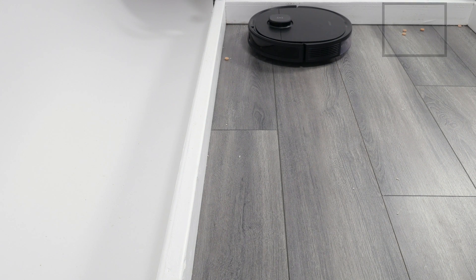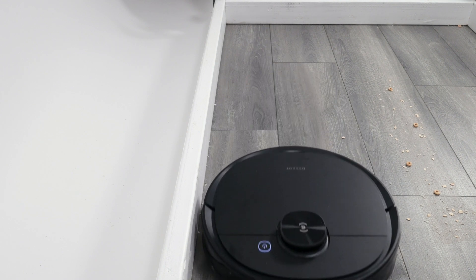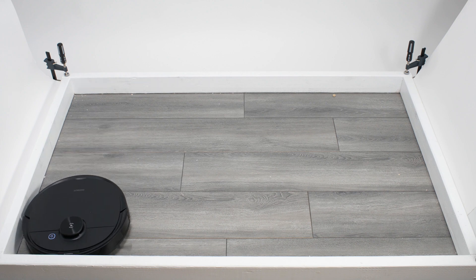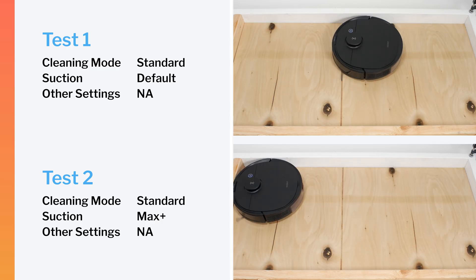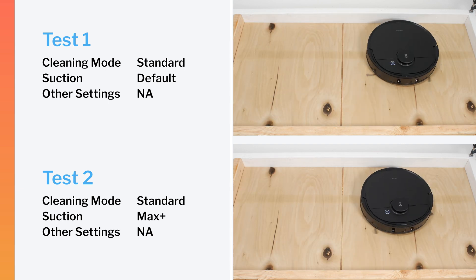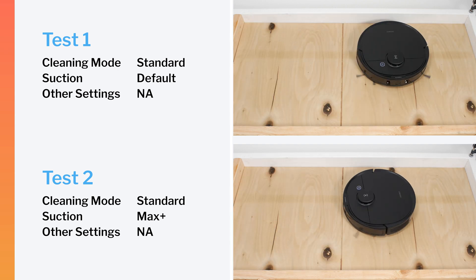Moving on to edge debris pickup, you can see how the N8 Pro doesn't path quite close enough to the edge to pick up all of the debris lying along the edge during the first pass, though it does eventually pick up most of it later on in the same cleaning cycle. The N8 Pro performed very well in our robot vacuum crevice test, at least on maximum power — it was one of the best performers in this test among all of the robot vacuums we've tested so far.